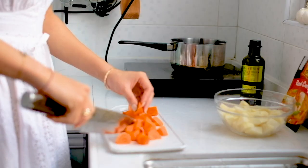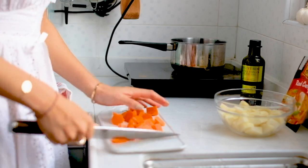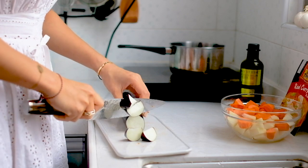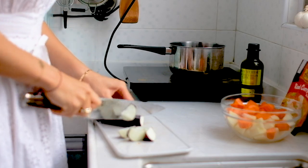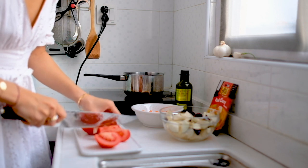There isn't a strict rule of how you should chop your vegetables, but I'm chopping mine into bite sizes just because it's easier to cook them down later. So as long as they're about the same size, it's all good.